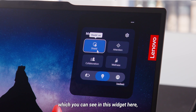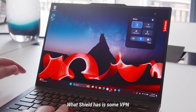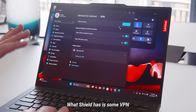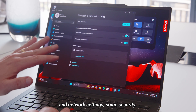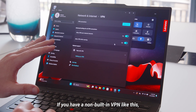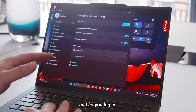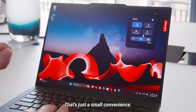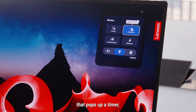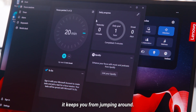Starting with Smart Modes, which you can see in this widget here — there's Shield, Attention, Collaboration, and Wellness. Shield has some VPN and network settings and security. It'll turn this on, and if you have a non-built-in VPN, it'll bring up that software and let you log in — just a small convenience. Attention is a focus mode that pops up a timer, keeps you out of apps, keeps you from checking Twitter, and keeps you from jumping around.